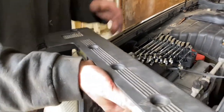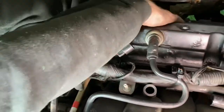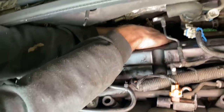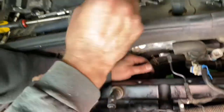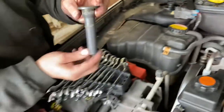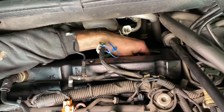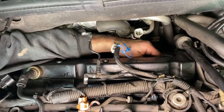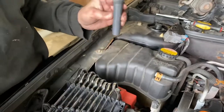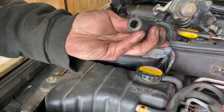Now to get the spark plugs out, there's a little boot in each well, so we're going to pull these boots out first. We've got four of them back here. We'll also try to clean these up a bit — they're a little dirty — so maybe we'll get a Q-tip or something and get in there and clean those out.